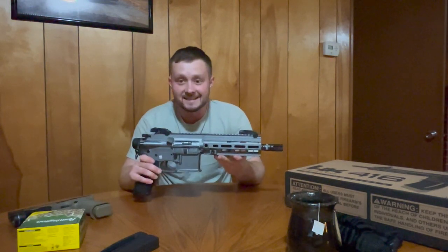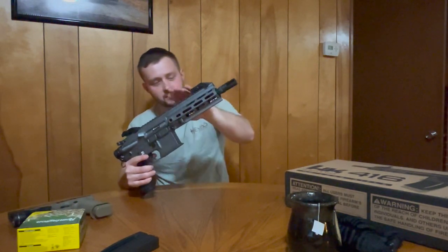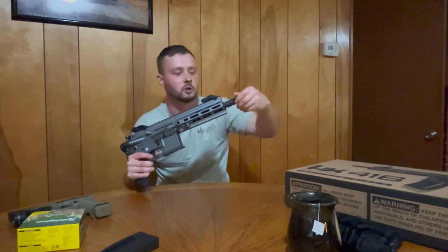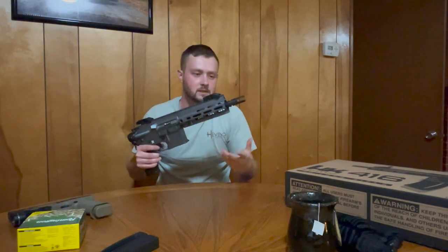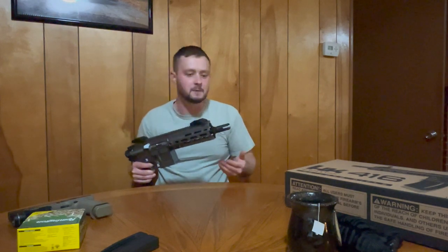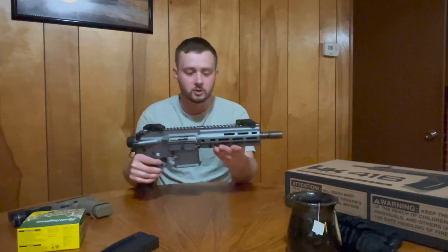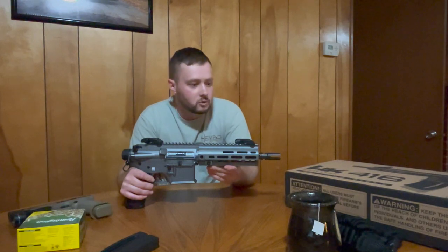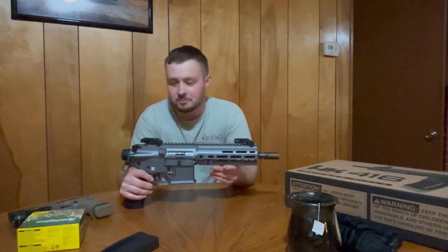Looking at the front of this pistol, I mentioned the flip-up sights, your rail, and your floating barrel, but you also have a removable muzzle brake. The barrel is equipped with a threaded barrel to accommodate that muzzle brake at one-half inch with 28 threads per inch — so a half by 28 threaded barrel. You can fit most any attachment with that, which is pretty cool. If you wanted to make it quiet, that's certainly an option with this pistol.